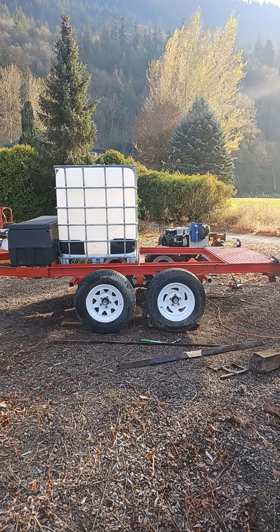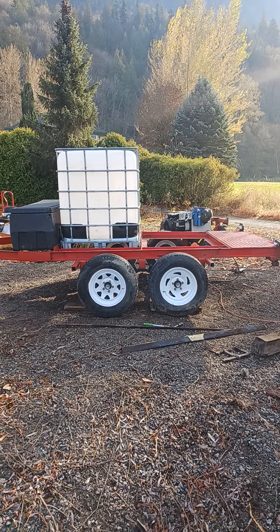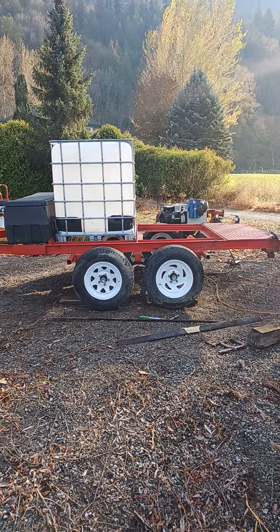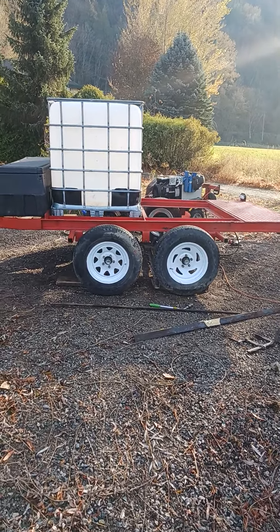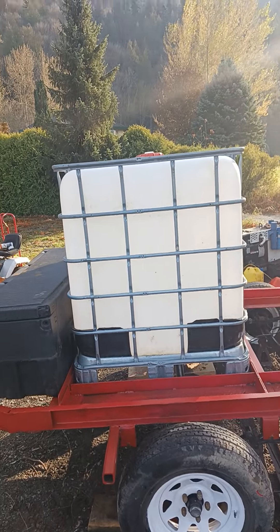Alright YouTube, here we go — we got another project. We're going to build a firefighting water wagon. We got an old frame out of an RV, repurposed it — no sense throwing out good stuff — and we've got a couple of 250-gallon totes here.